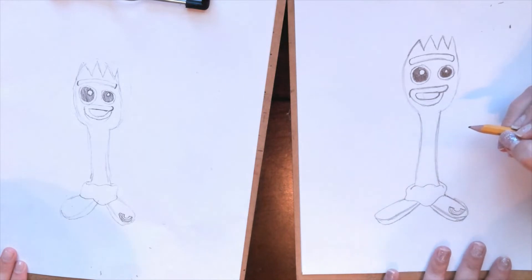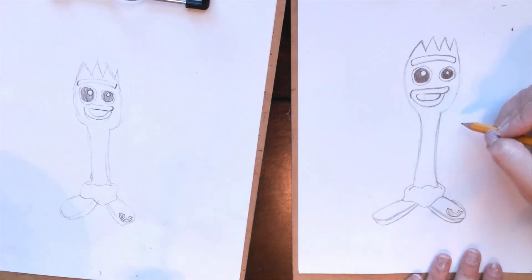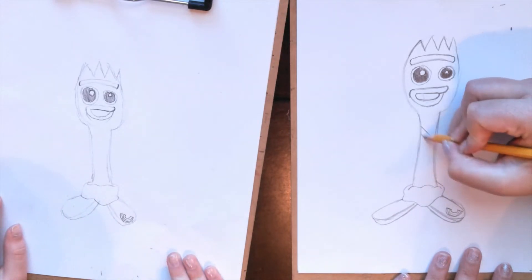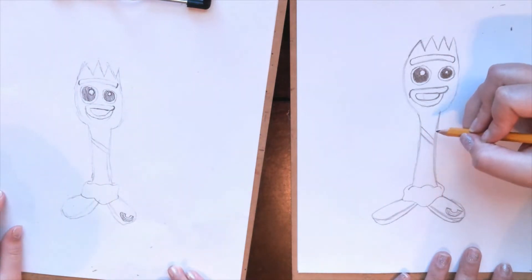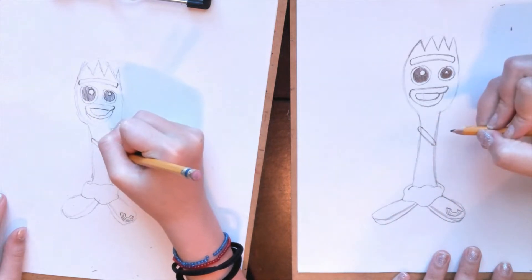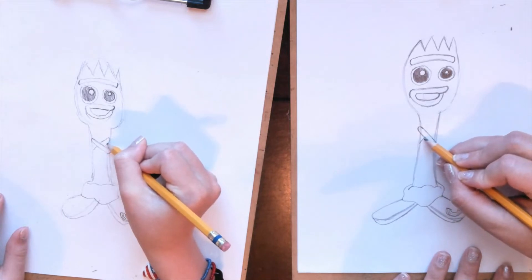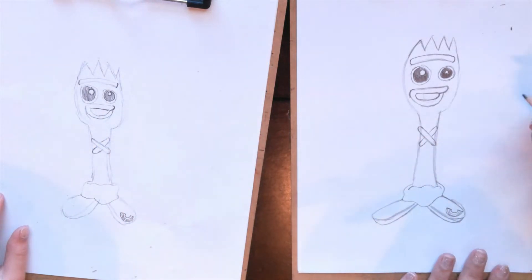Now we're going to work on his arms. His arms are crossed — they're like a pipe cleaner. It actually looks like a letter X. We're going to start with a diagonal line here and one right here — notice these lines are parallel, using our math skills. On the ends, you want to curve it here, connect it, curve it here, connect it. Then we're going to make the other X, but this one is going to disappear behind this one. Pretend, skip over, curve down.